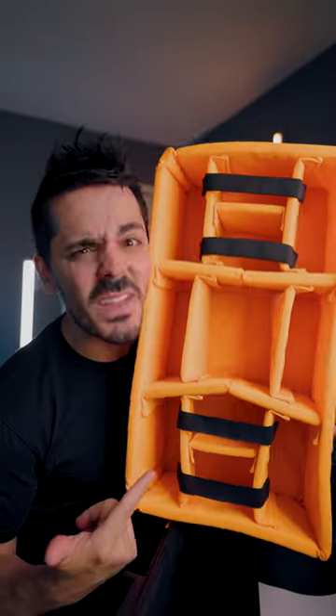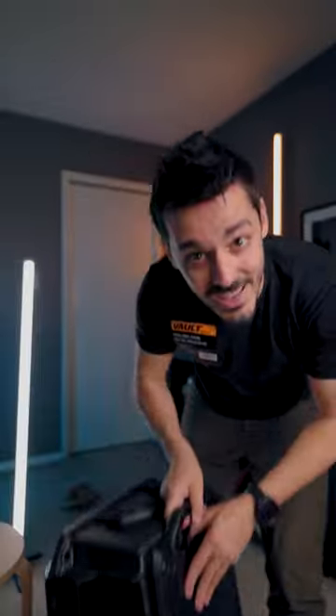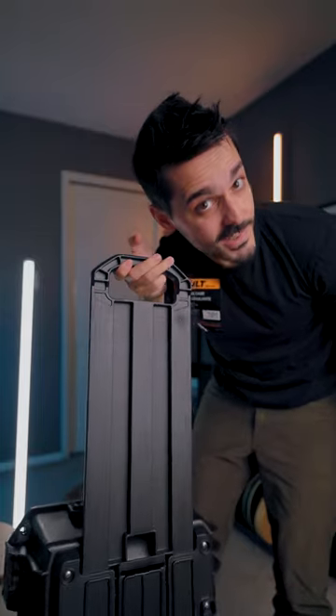Now, the awesome thing about it is that they actually take the exact same inserts as Pelican's full-size cases. I got the one that came with the padded inserts, so I can put cameras, lenses, and things inside of it. It's also got wheels and a retracting handle.